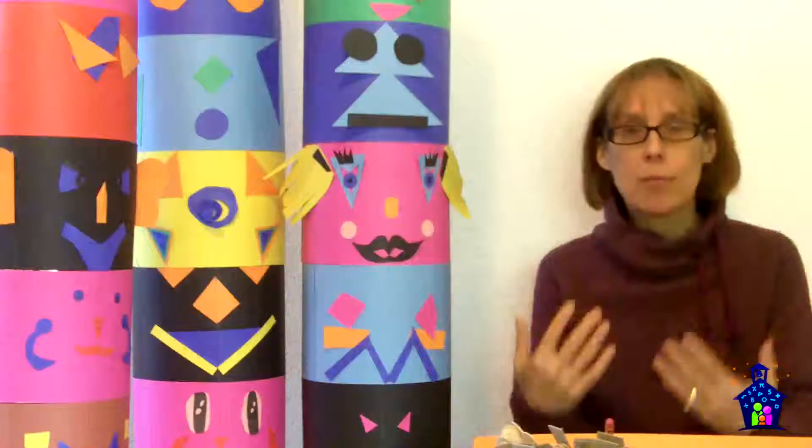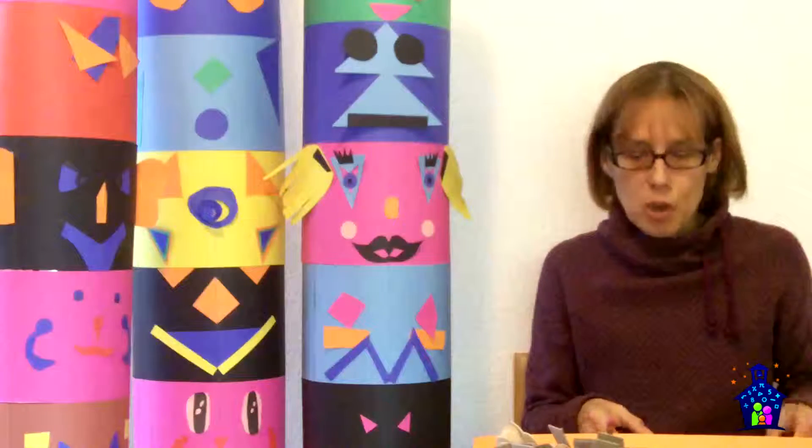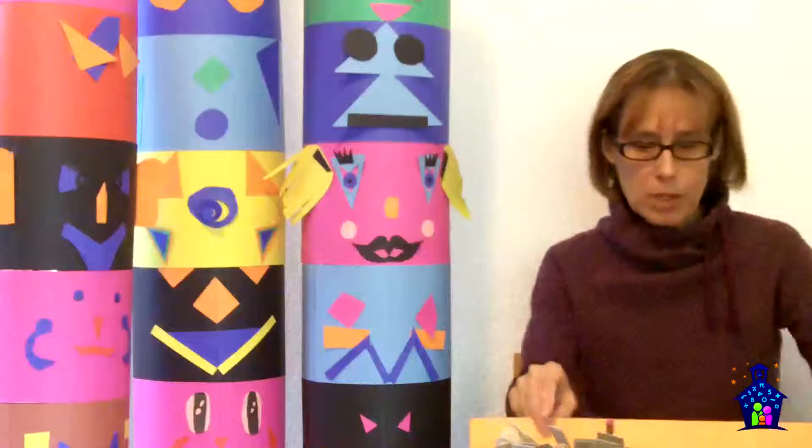I thought it would be super fun to create collaborative totem poles and sneak in some symmetry, measurements, and a little bit of fractions. I'm going to describe the project to you and then how to put the totem pole together. But first you're going to need to gather a whole bunch of materials and prepare the strips that they're going to be using.